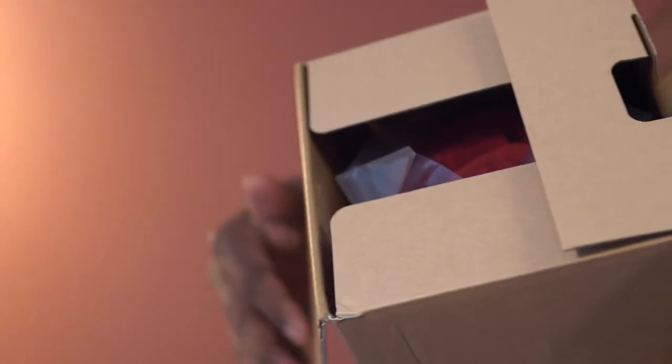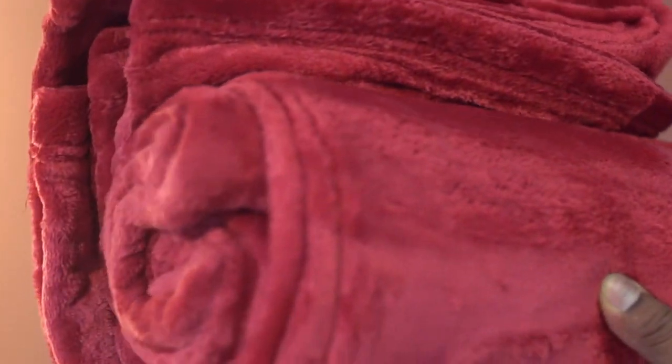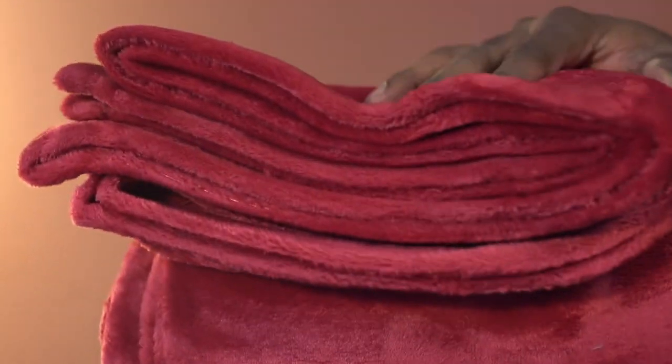This is Fleece Blanket by Bedshore. It comes compressed and rolled inside the box. There you go. The size of this piece is 90 inches by 90 inches and the color is burgundy.